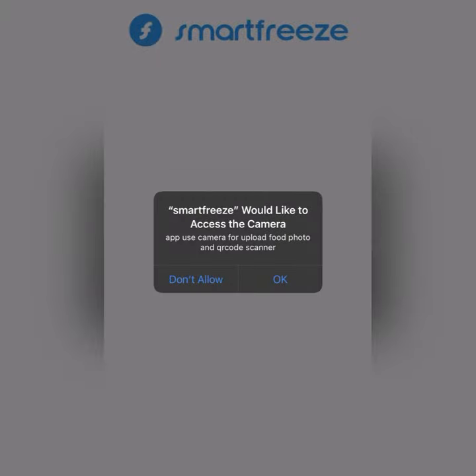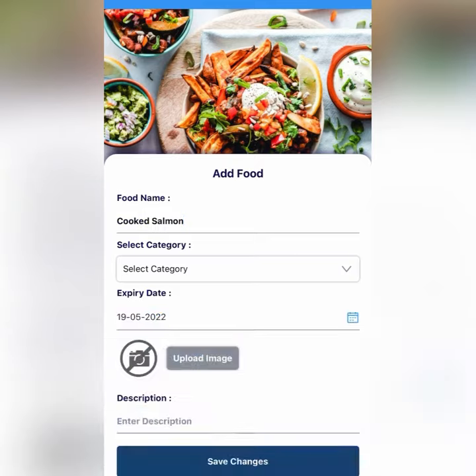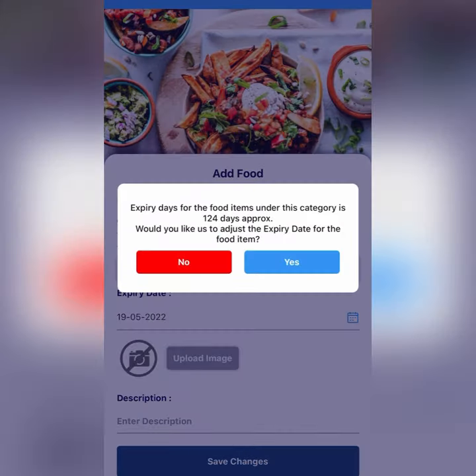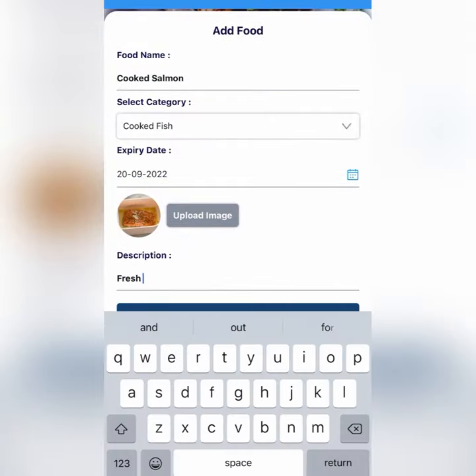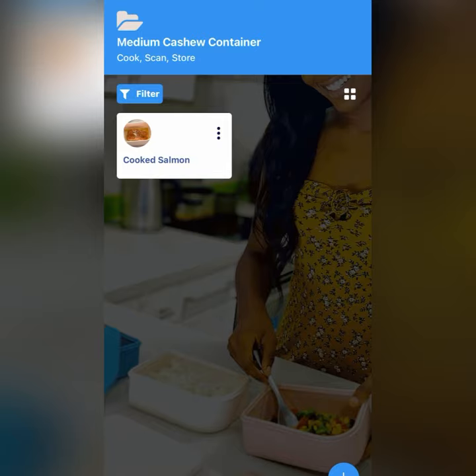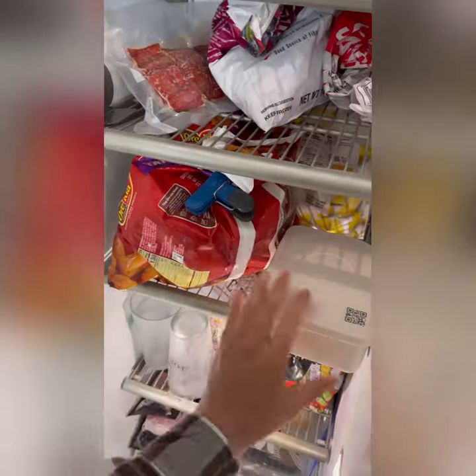Then add your container to the application by scanning the barcode through a photo. Add the food name, category, and the application will let you know the usual expiration date the food you selected is good till while in the freezer. With SmartFreeze you will never have to worry about your food going bad in the freezer, since it will track it for you.